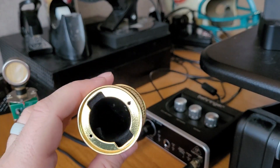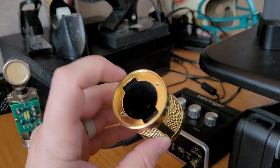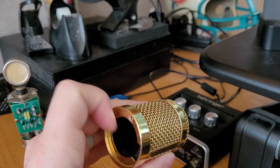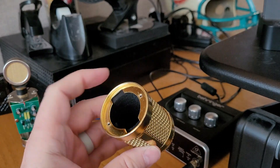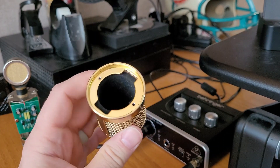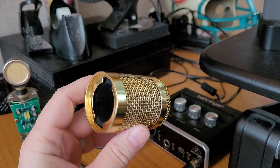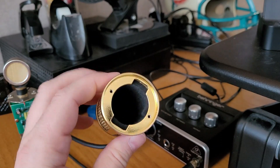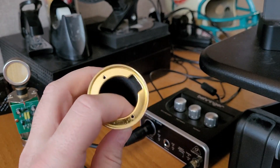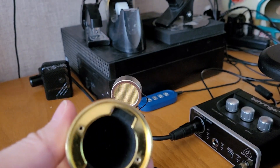There are so many easy things you can do to give yourself a little extra plosive protection — probably won't be perfect by any means, but it will help. This was just some foam lining out of a wireless mic case. I wish I could get that little lip out of there, but that's okay. I think we can throw this back together — head basket goes on first.